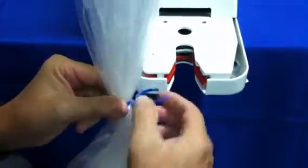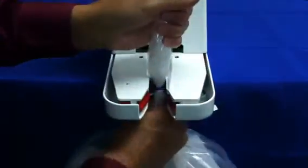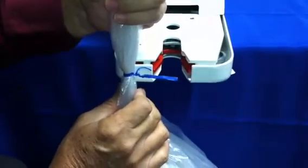For extra reassurance that you will always get a nice tie, all you have to do is put a simple twist when you gather it. Just put a simple twist and it will be 100% guaranteed that you always get a perfect tie every single time.